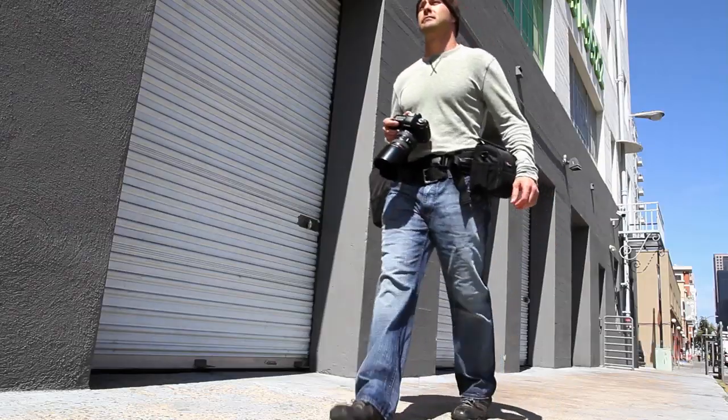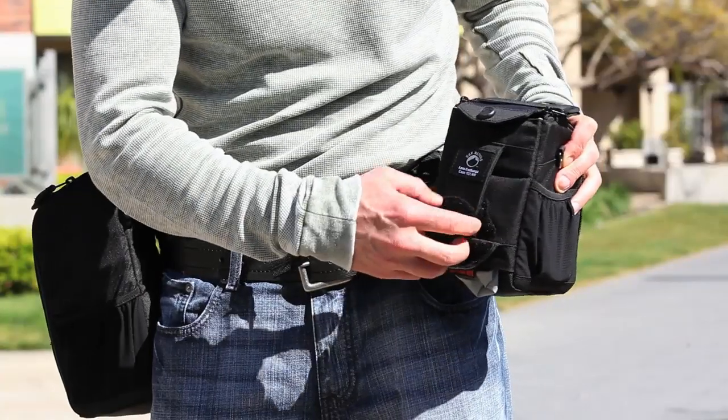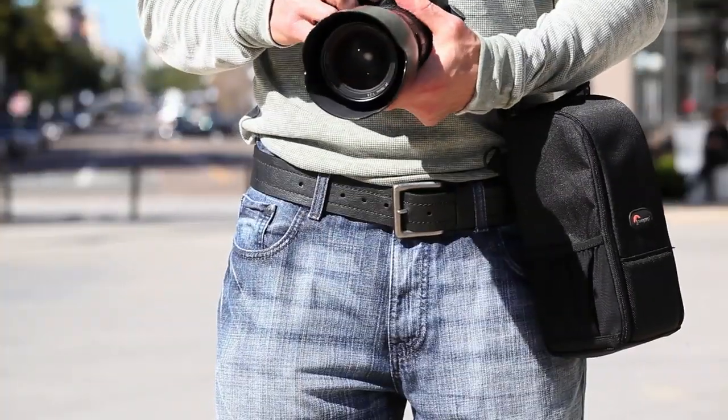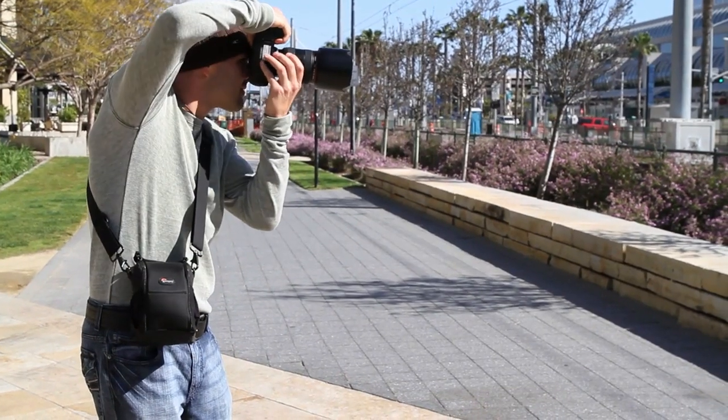You can wear the Lens Exchange Case three different ways: with a belt from the SNF Series, on your own belt, or with the adjustable shoulder strap.